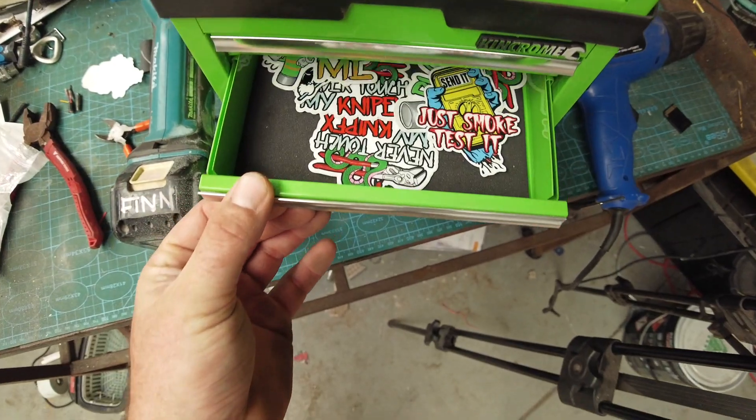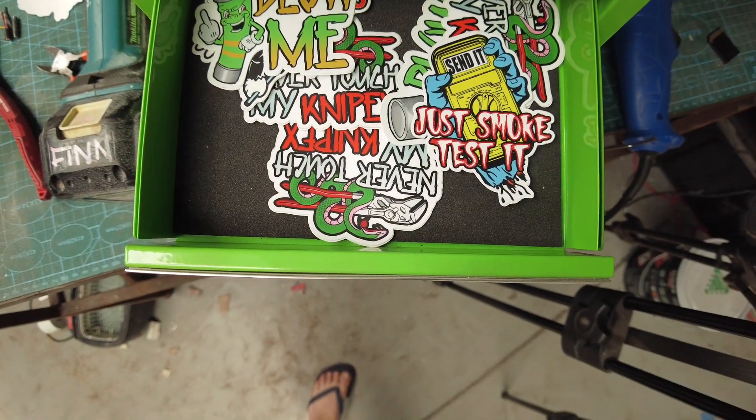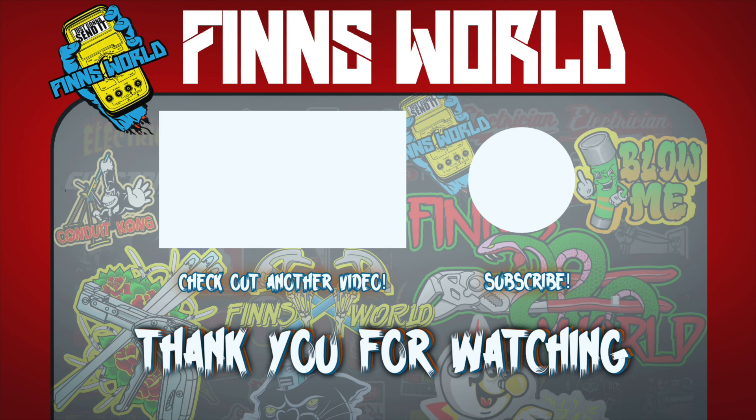Don't forget that I do have stickers for sale. If you want to check any of them out, just check the link down below. Thanks for watching.